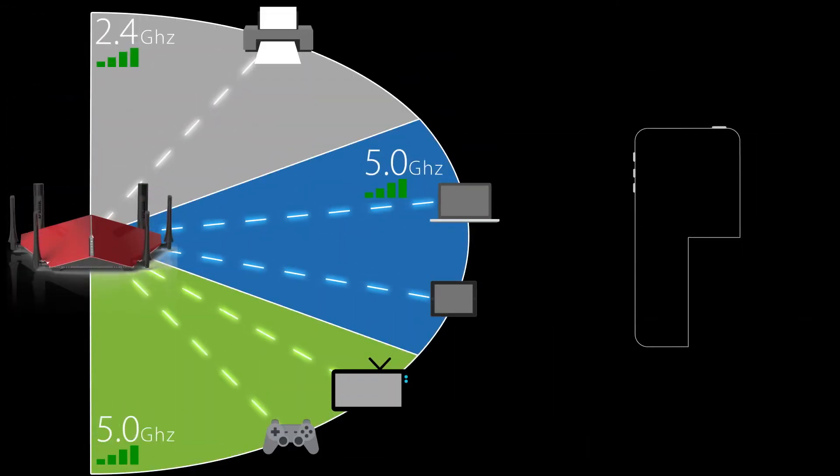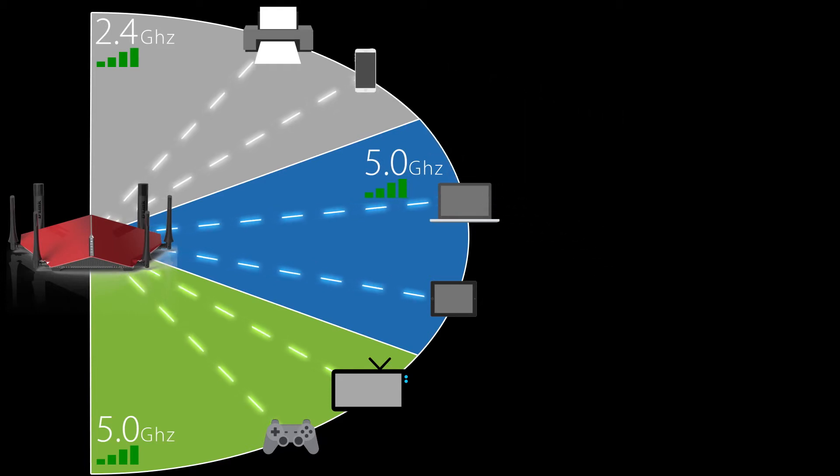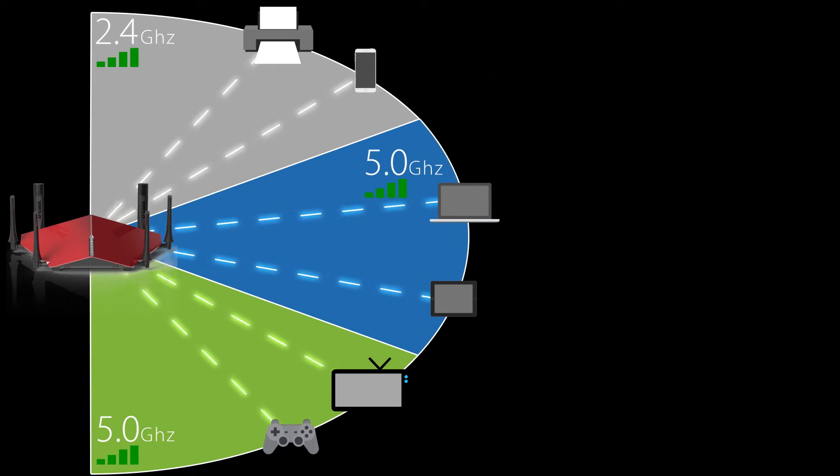The second benefit of smart connect technology is that it's going to continue to balance your network as you add new devices, so you never have to worry about one band getting overloaded with everything while the other two bands are left completely empty.